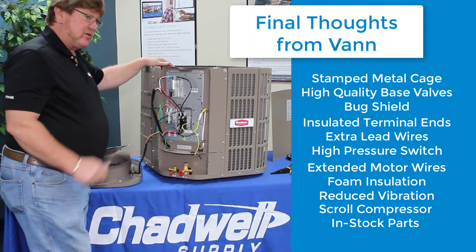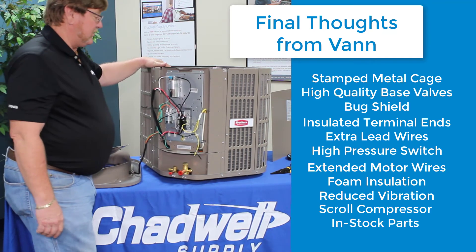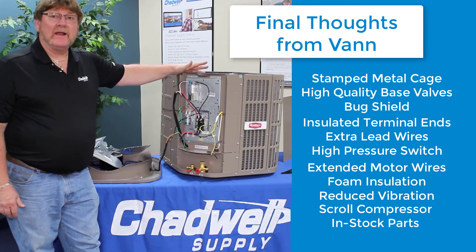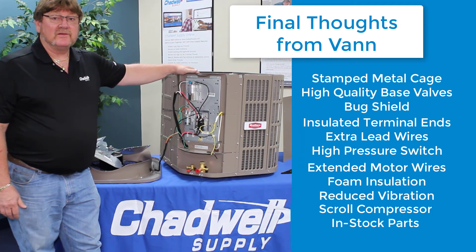There are just so many extra features on this unit that I'm not seeing on any of the entry-level units — that's really impressing me. I can highly recommend this unit for the multifamily housing industry; I think it's going to be a great fit. Thank you for listening.